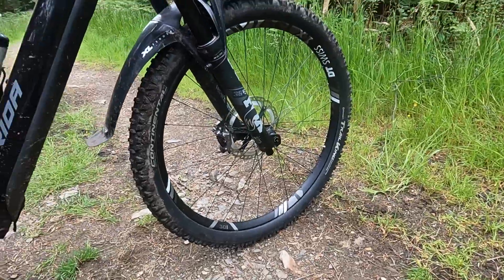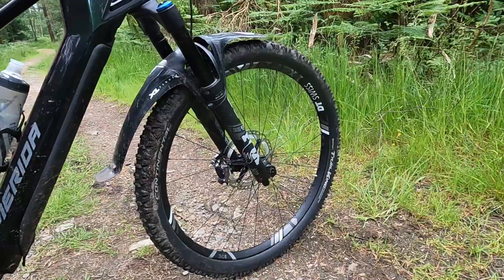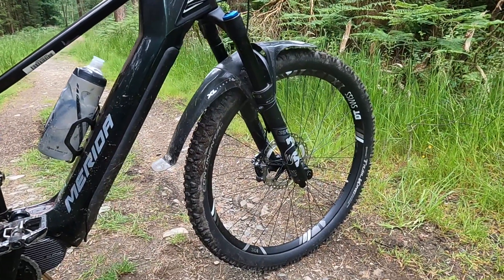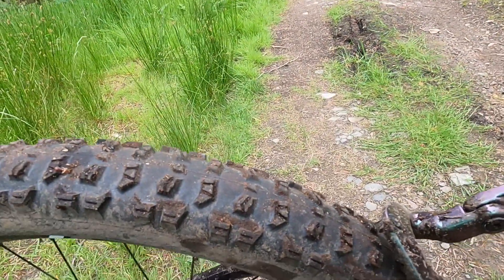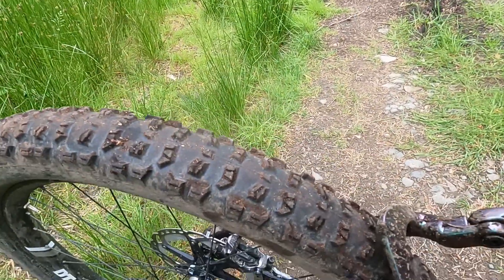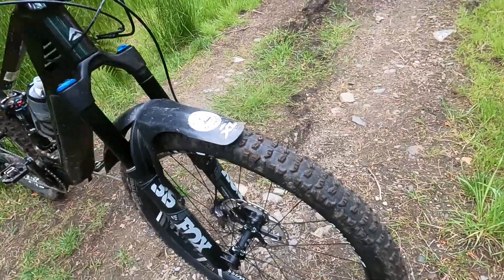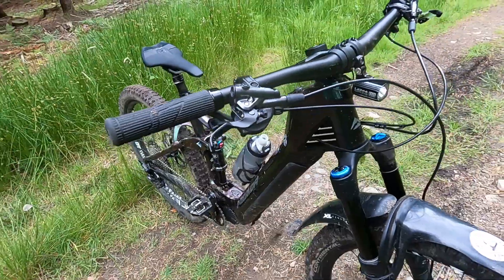It's a mullet setup: a 27.5 by 2.6-inch rear end and a 29-inch front wheel. They've got Continental Trail King tires with Apex Protection sidewalls and Black Chili compound — not the grippiest rubber compound but a fairly bitey paddle tread with decent side knobs. Works pretty well in the mullet format, though you need to be a bit wary of it at the front as there's not much directional tread on there.